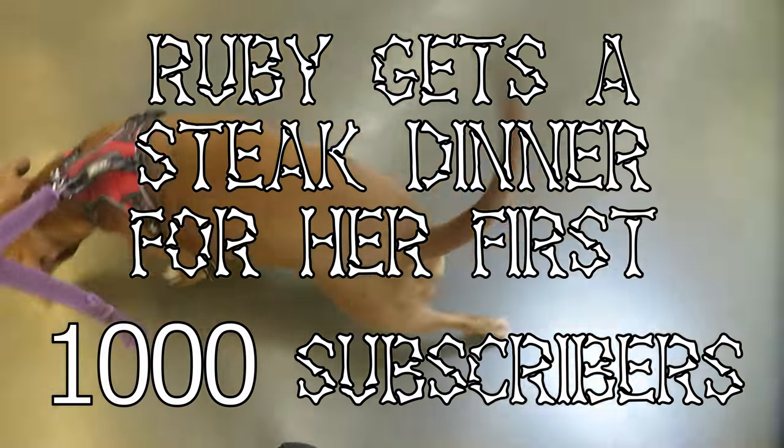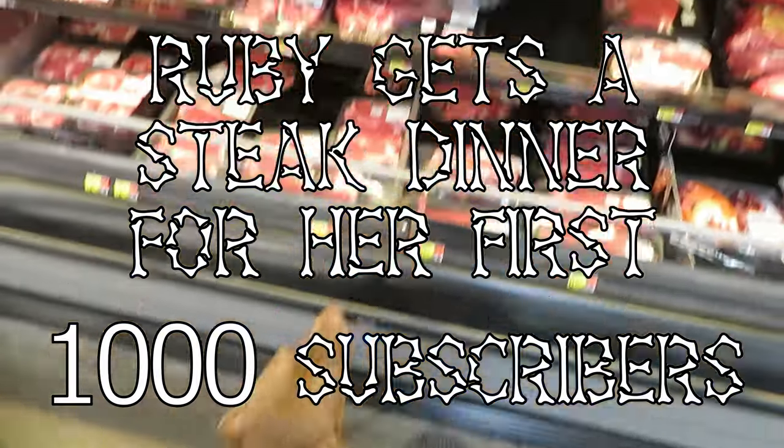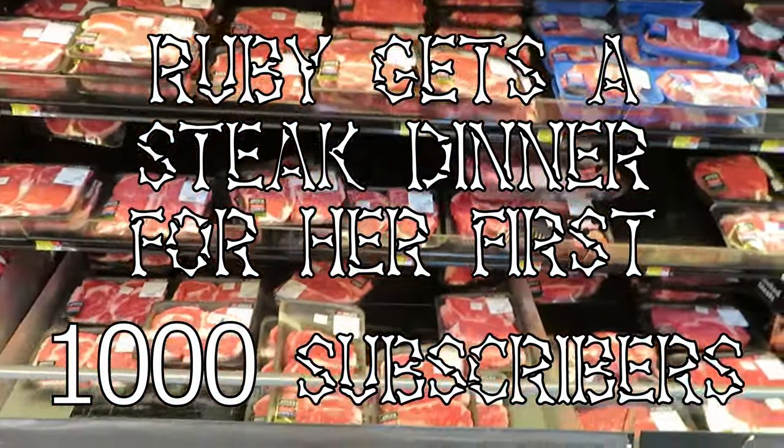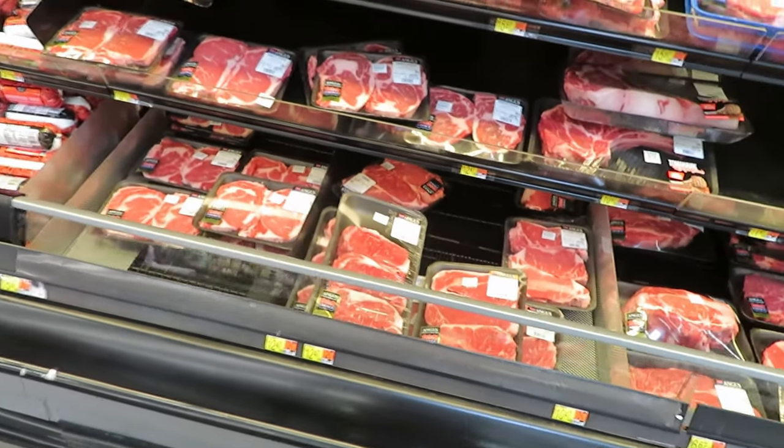Hello, welcome to Paws Ways of Dog Teaching. Guess what — we hit 1,000 subscribers today! So we're up here picking out a steak for Ruby. She gets a steak dinner every time we get to another thousand subscribers milestone.